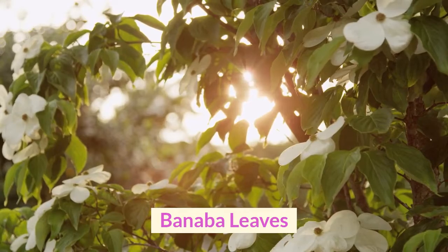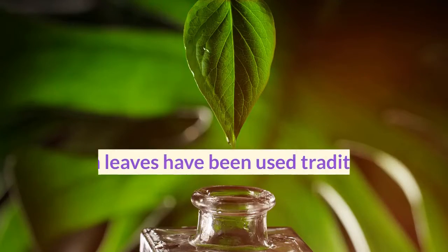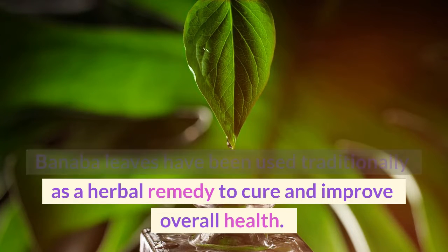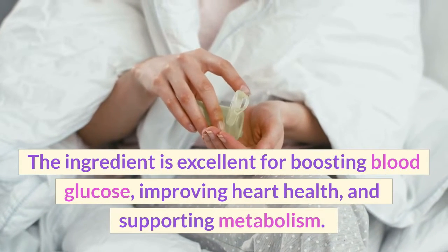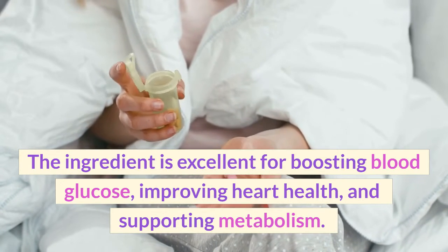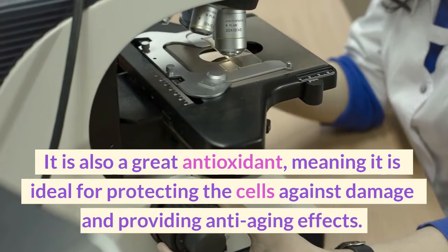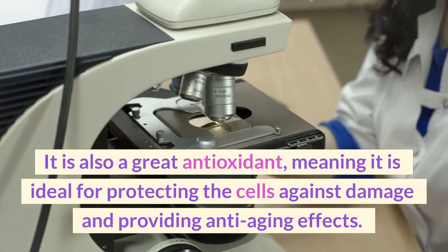Banaba Leaves have been used traditionally as a herbal remedy to cure and improve overall health. The ingredient is excellent for boosting blood glucose, improving heart health, and supporting metabolism. It is also a great antioxidant, meaning it is ideal for protecting the cells against damage and providing anti-aging effects.